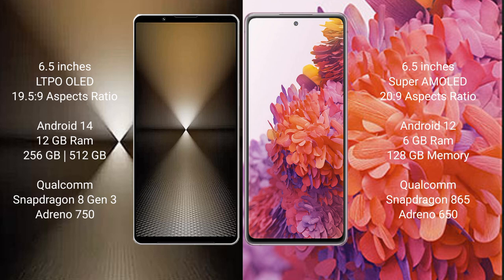The Sony Xperia 1 Mark 6 comes with 12GB RAM and 512GB or 1TB internal storage, with a Qualcomm Snapdragon 823 processor and GPU Adreno 950.